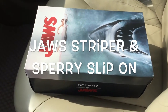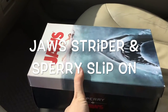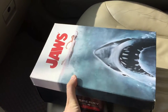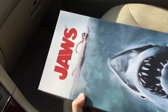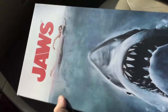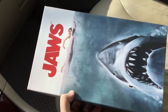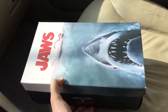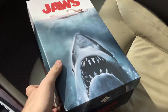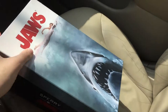Here's the first look at one of the coolest shoes released this month — the Sperry Topsider slip-on collaboration with Jaws the movie. This is actually the movie poster that shows up as a print on the shoes. As you can see, this is a pretty nice box.